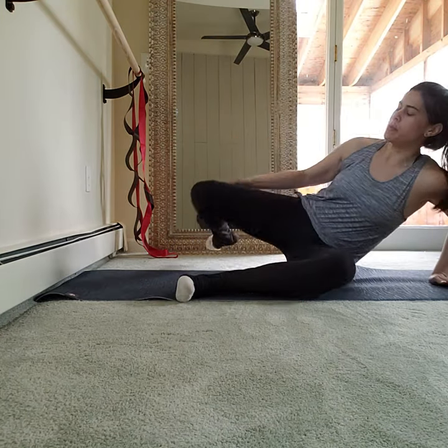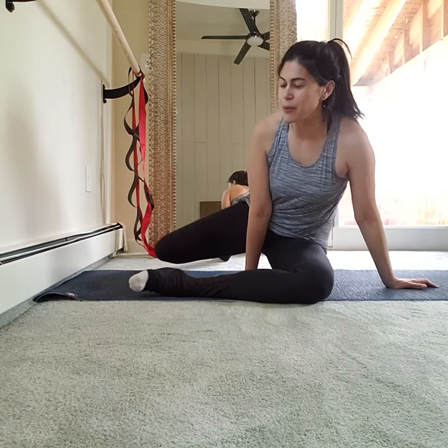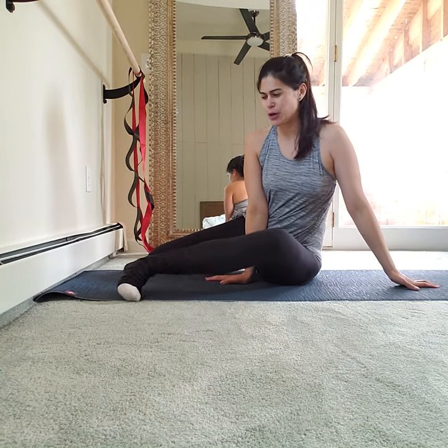Hey everybody, let's do a set of pretzel of the day to work on your glutes. If you don't know how to do pretzel, watch my tutorial to know how to do it. Otherwise, I will explain here, but it'll be a faster explanation.